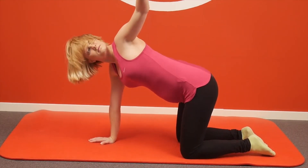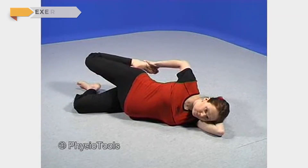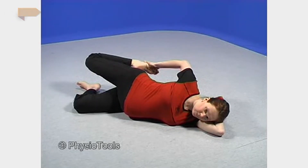Tense and tight frontal thigh muscles can change pelvic posture, leading to lower back strain. While side lying, grab a hold of your upper ankle, squeeze your buttocks together, and pull your ankle toward your buttock. Hold the stretch.